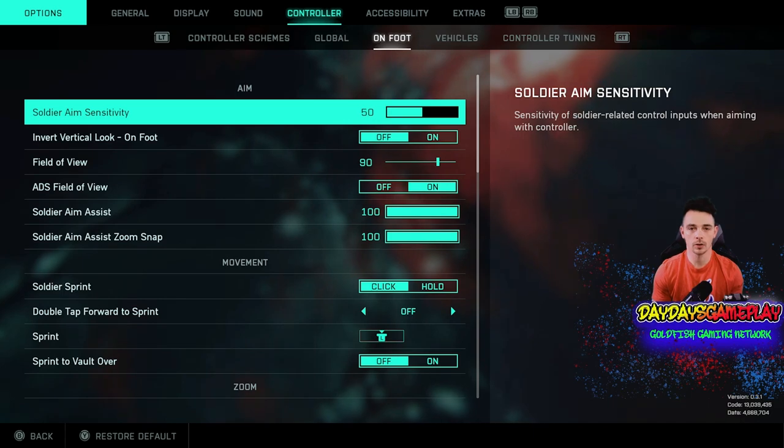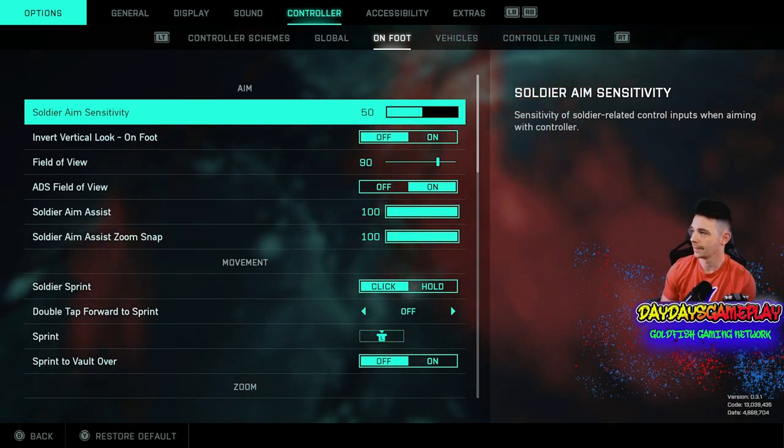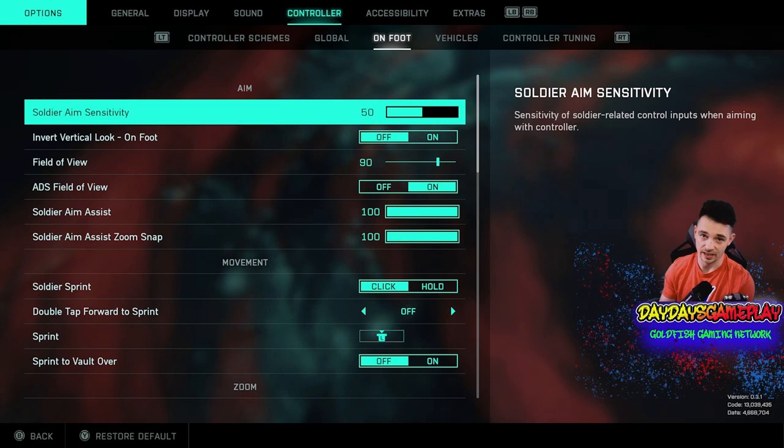We're going to be jumping right into it. We're going to be going to controller settings, going to on foot. And as you can see, soldier aim sensitivity — so this is updating my controller settings.